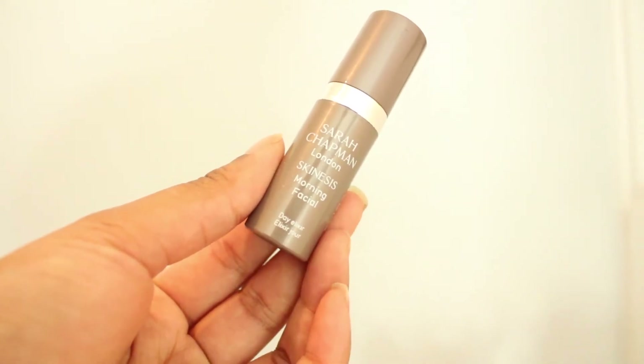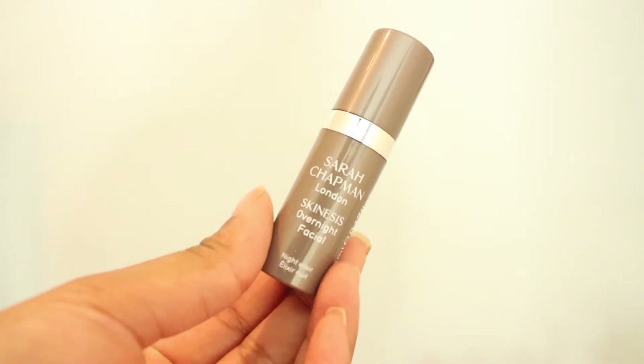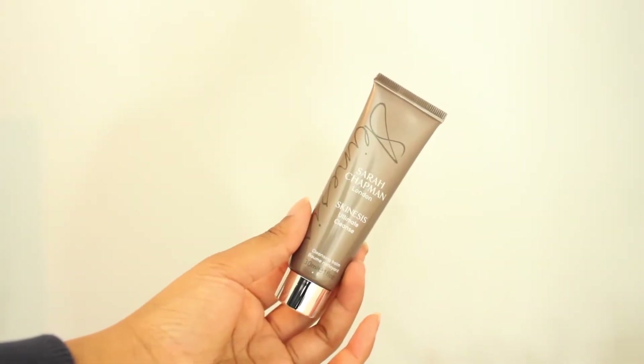I've got the Sarah Chapman Morning Facial, the Sarah Chapman Overnight Facial and the Sarah Chapman Skin Assist Ultimate Lens. I will report back to you guys how I found them and if I am going to buy the full size.